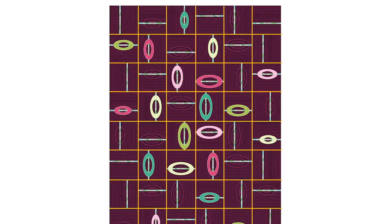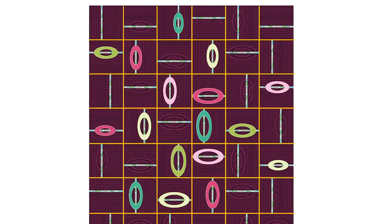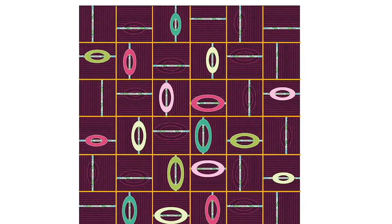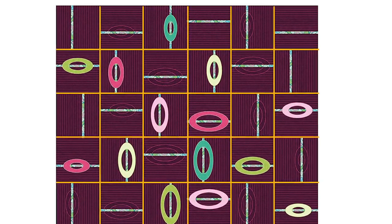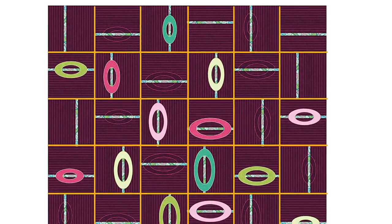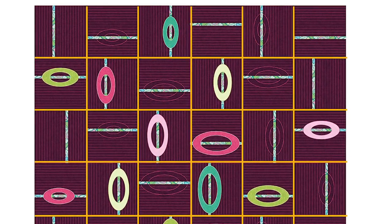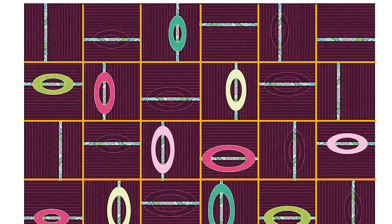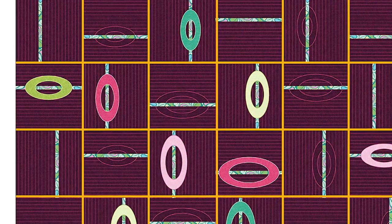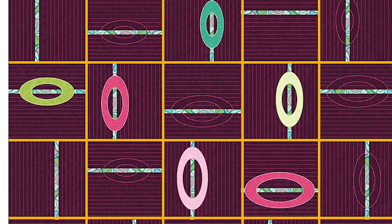To quilt Shadow Play on a sit-down machine, I would recommend basting around the entire quilt in the binding area, and then quilting the lines between the blocks both horizontally and vertically. The idea with the design of this quilt is that there are appliqué ovals in some of the blocks, but then in the empty blocks there are shadow ovals or quilted ovals. I use my oval rulers to do this, but first I quilted all the lines between the blocks — that let me take out a lot of the pins.